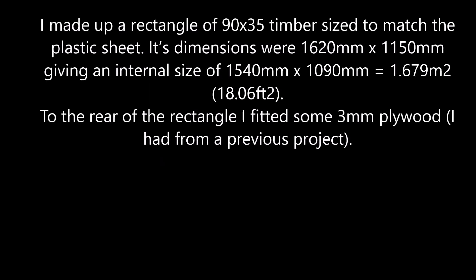I made up a rectangle of 90 by 35 timber, sized to match the plastic sheet. Its dimensions were 1620 by 1150mm, giving an internal size of 1540 by 1090mm, equal to 1.68 square meters or 18.06 square feet.